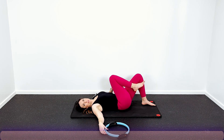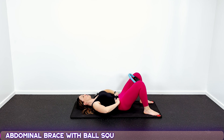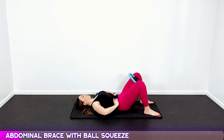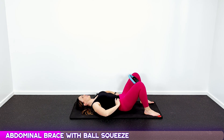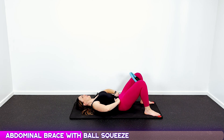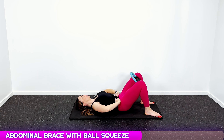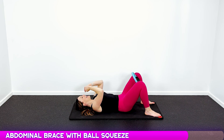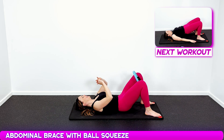Going into the ball squeezes or Pilates ring, whatever you've got. Put it between your legs, pull your belly button in, pull that core tight, and squeeze — one, two, three, release. Ten reps, maintaining that abdominal brace throughout every single squeeze.